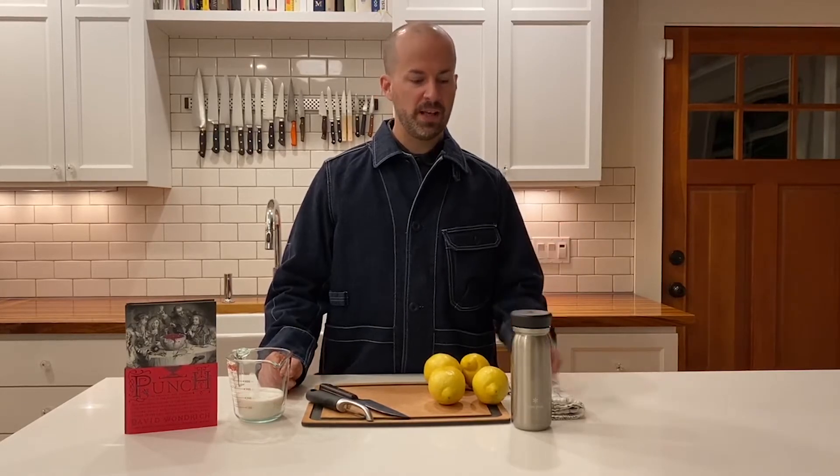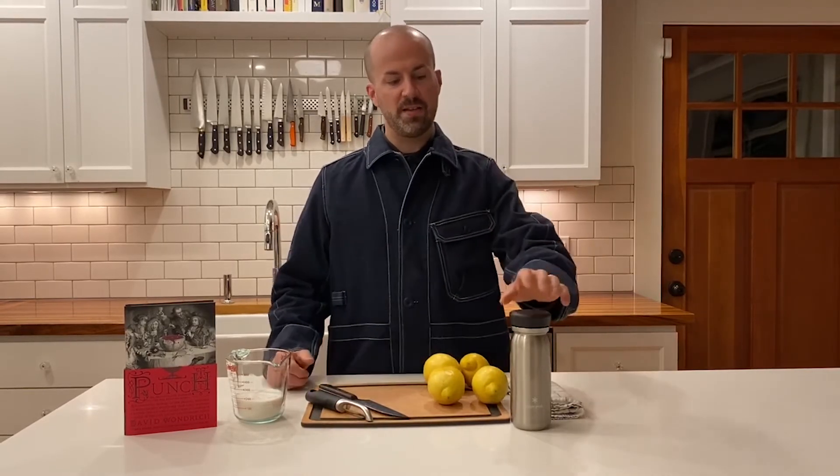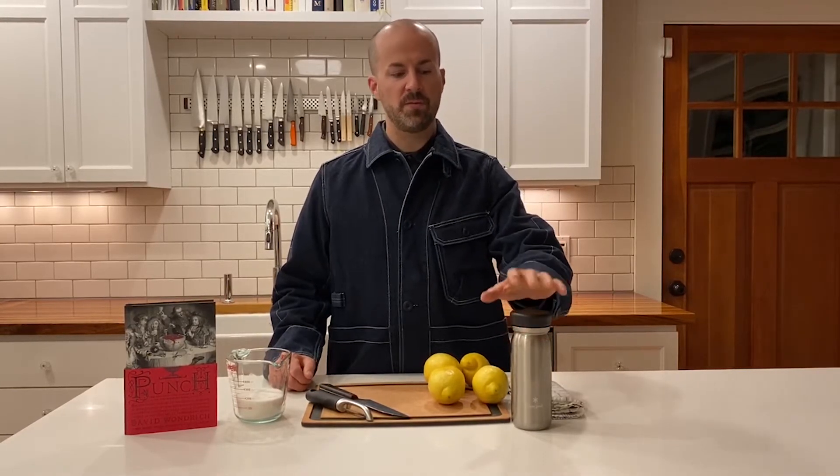So while punch has a really strong name, it's actually a low ABV sippable drink that's perfect for weekend parties because you do all the work up front and then get to enjoy it at the end of the process with your guests. This is going to be a multiple part process, and the exciting part about this first step is instead of turning into punch, this is actually going to turn into lemonade for my two kids tomorrow.